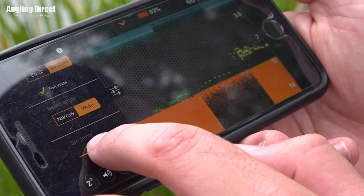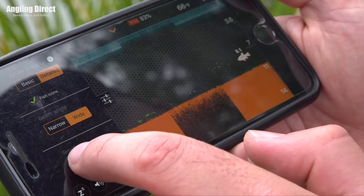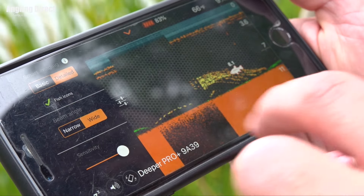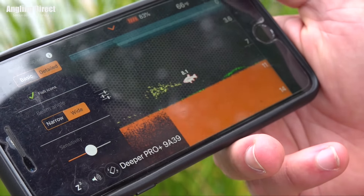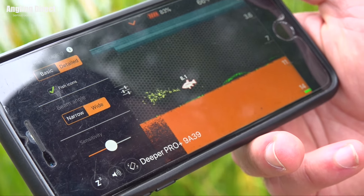The other thing is there's sensitivity on there as well — a little bar that you just slide up and down. I noticed you had that about halfway. Yeah, if you set the sensitivity too high it will pick up all sorts of interference, so you'll need to have a play with it — maybe halfway, maybe three quarters. It might vary depending on the venue; if you were using it on a river you might find you need to tone it down a bit.